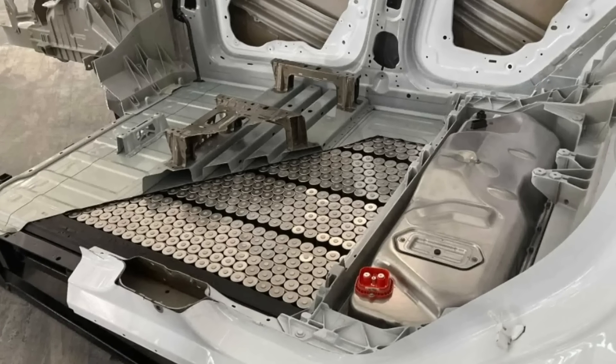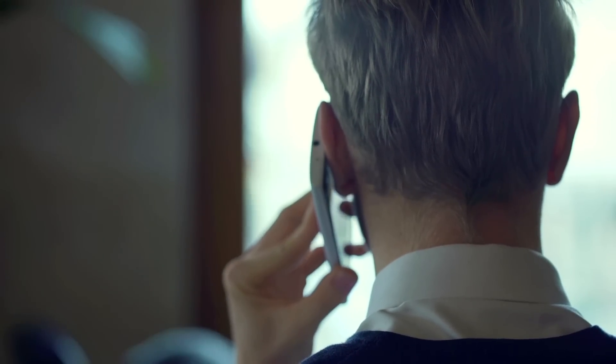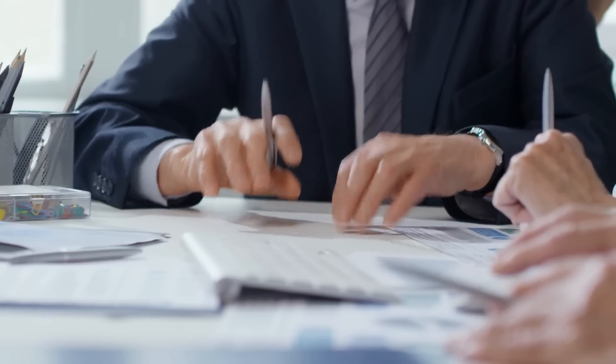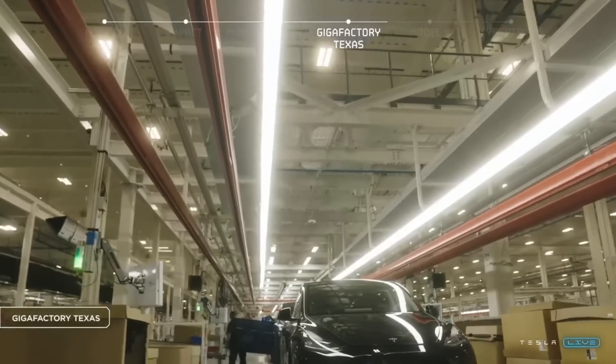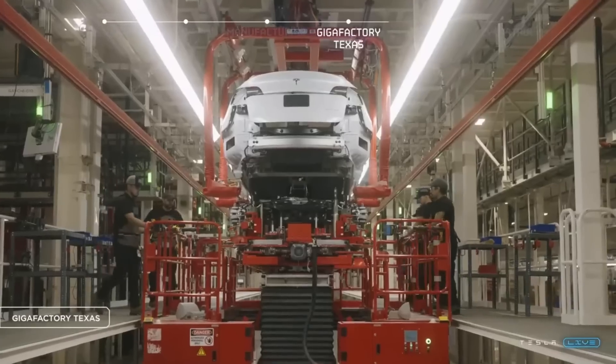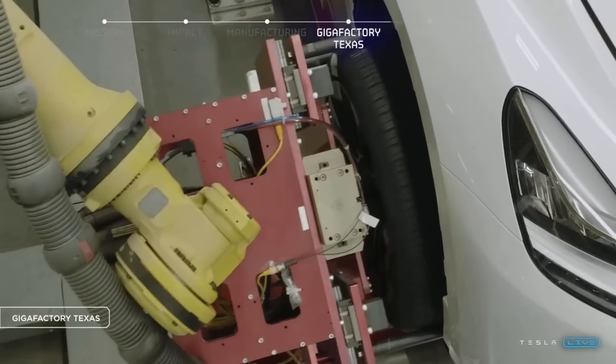We can reference these real world findings with what Elon Musk and Tesla executives have been saying about the 4680 production ramp and progress on the Q2 earnings call and shareholder meeting. Admittedly, there are still some known unknowns involved here, but let's talk about everything that we've learned about the new Model Y and its unique battery system.